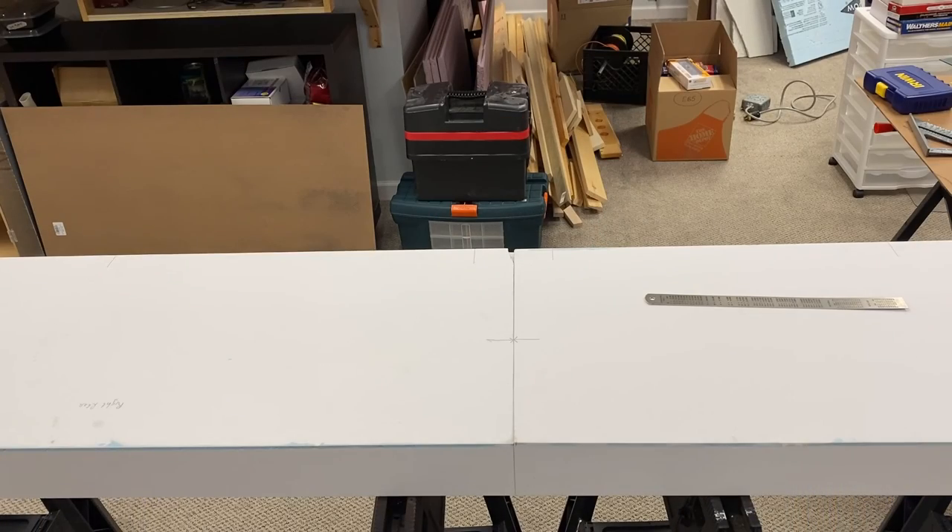I wanted the backdrop to be as tall as possible. These sheets are just shy of 16 inches tall, and I'll be attaching them one inch below the top of the benchwork. With the sub-roadbed measuring in at half an inch, I should have about 14 and 3/8 inches of height on my backdrop. I'm trying to avoid attaching the two sides of the backdrop together so that the layout will be easy to disassemble and move if I need to, but we'll see how that goes.